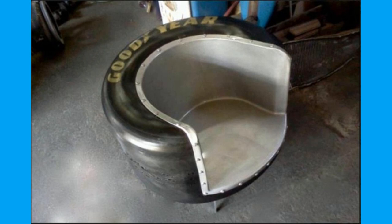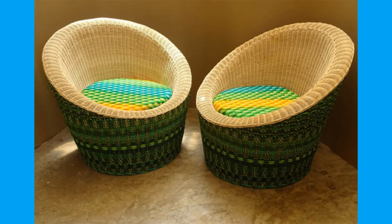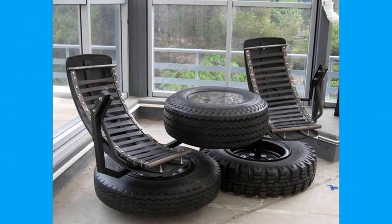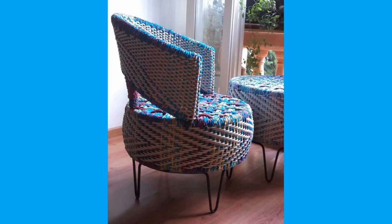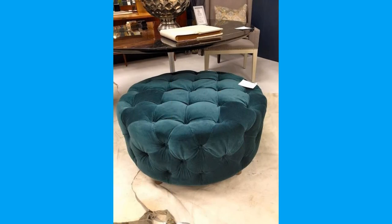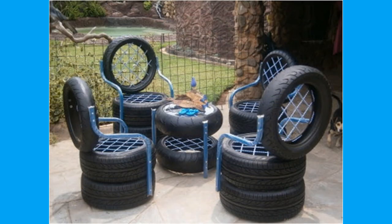Old tires are sometimes converted into a swing for play. Tyre recycling or rubber recycling is the process of recycling waste tires that are no longer suitable for use on vehicles due to wear or irreparable damage. These tires are a challenging source of waste due to the large volume produced, the durability of the tire, and components in the tire that are ecologically problematic. Because tires are highly durable and non-biodegradable, they can consume valuable space in landfills. In 1999, it was estimated that over 1 billion scrap tires were stockpiled in the United States.